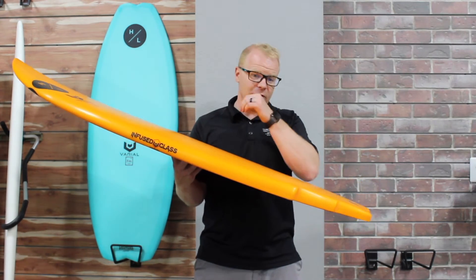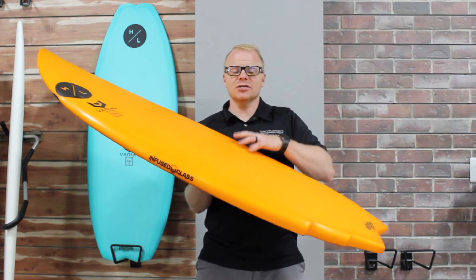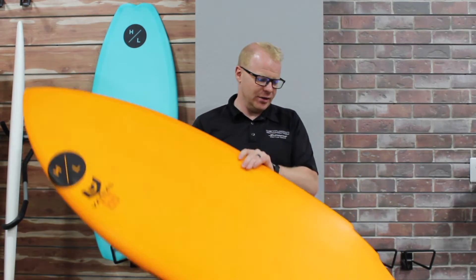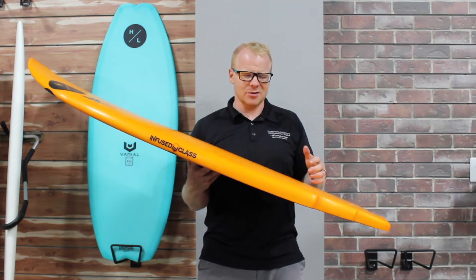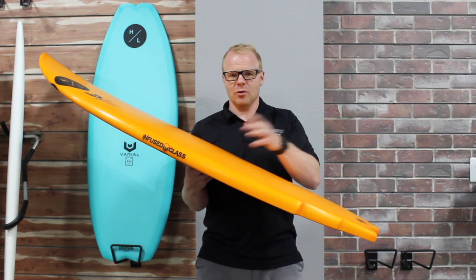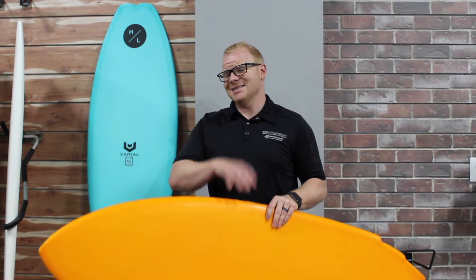A lively feel doesn't necessarily mean the board is more aggressive or harder to ride — it just means the board can be more responsive when you want it. It really lends itself to being a great board for advanced, high-end riders, but can also work well for intermediate level riders. I wouldn't necessarily put a brand new beginner on a Varial shape, but any intermediate rider who can ride without the rope and carve around, all the way up to pro level riders, can really benefit from the technology in the Hyperlite Varial lineup.